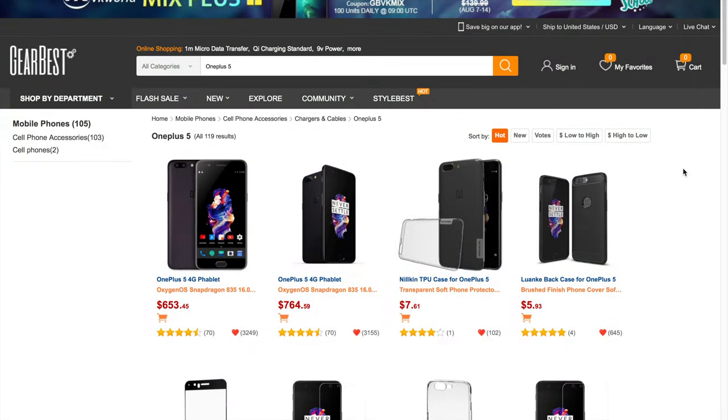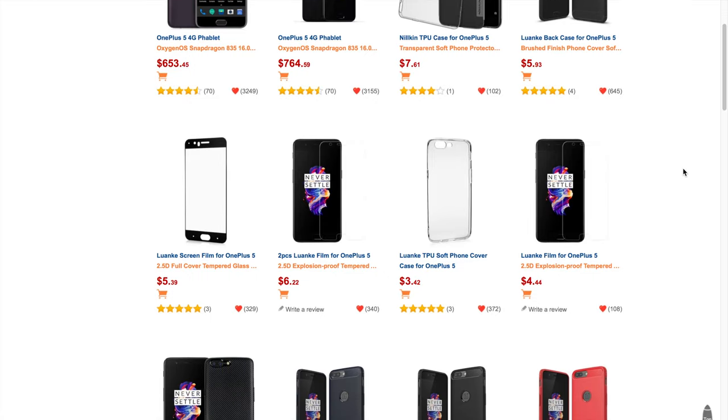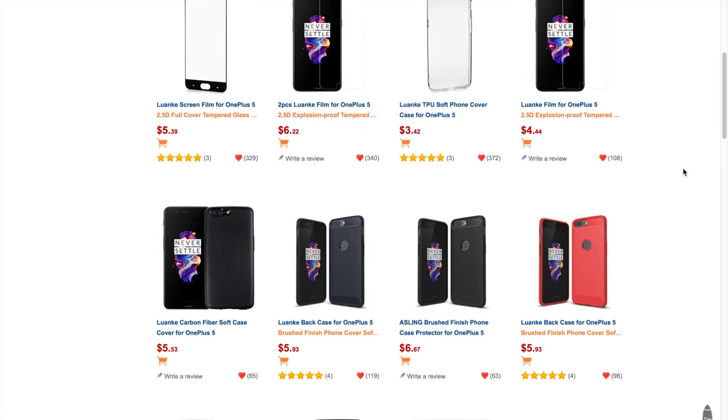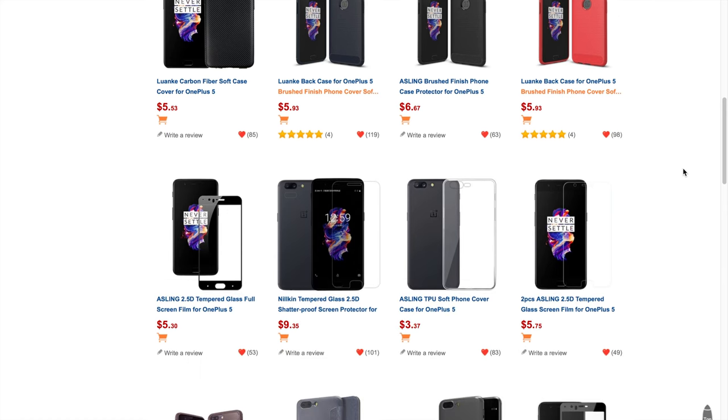This video is made possible in collaboration with Gearbest. Gearbest is a premier online electronic seller providing an unparalleled selection of the very best gadgets, an unbeatable shopping experience, prompt shipping, and exceptional customer service.